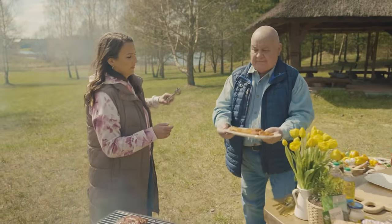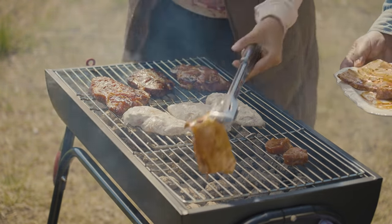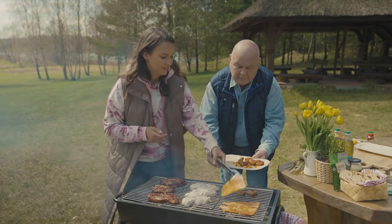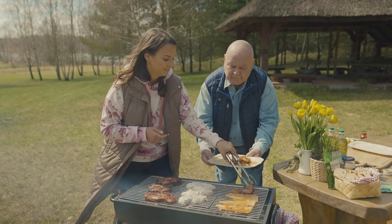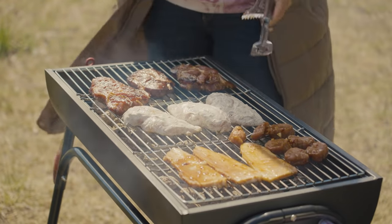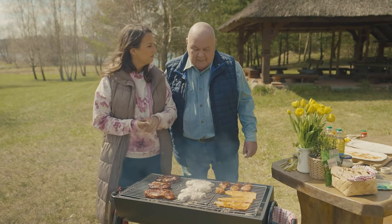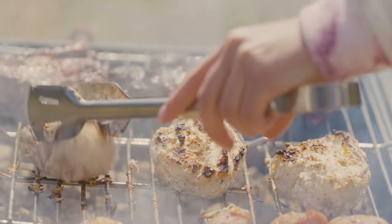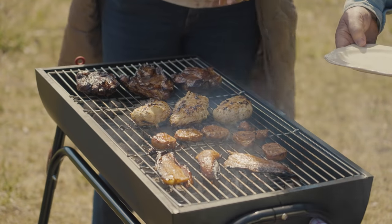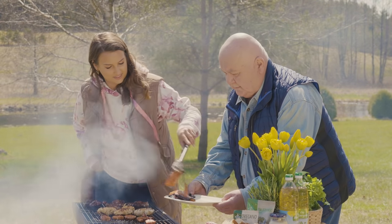Mamy jeszcze boczek i polędwicę. Zapytam cię – czy masz jakiś sekretny składnik do marynowania mięsa na grillu? Szczerze mówiąc nie – dlatego podglądam i słucham co proponujesz i może się czegoś nauczę. Idealnie się dogadaliśmy. Boczek i polędwiczka pięknie się przyrumeniły – zapaszek jaki piękny! Od boczku zaczynamy – raz, dwa, trzy i na bagietkę.